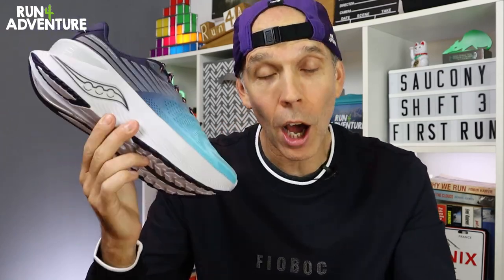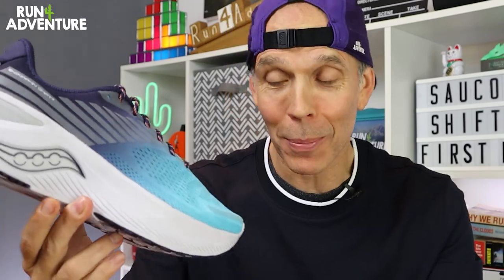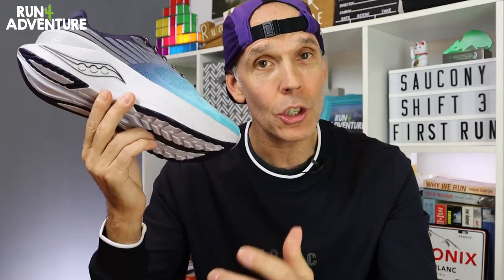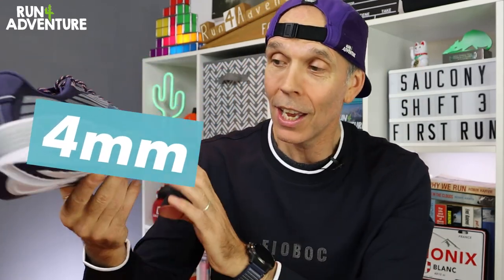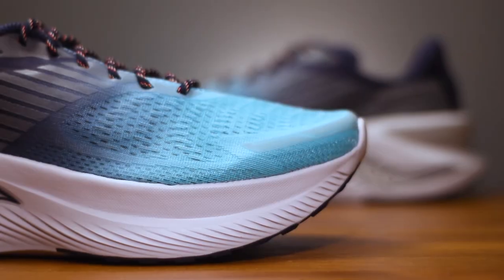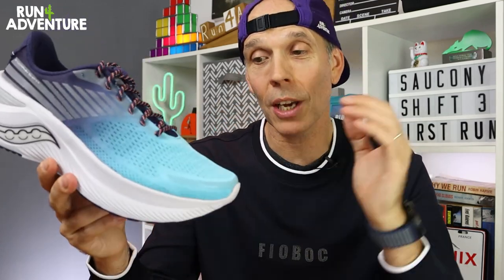The new Endorphin Shift 3 retails in the UK for £140, so there has been unfortunately a £10 increase on the price, which is not a great place to start. But there have been a lot of updates and changes made to the latest version. They weigh in at 282 grams in a men's UK 9.5 and run off a 4mm heel offset. It's a pretty hefty midsole — you get 39mm on the heel and 35mm under the forefoot.